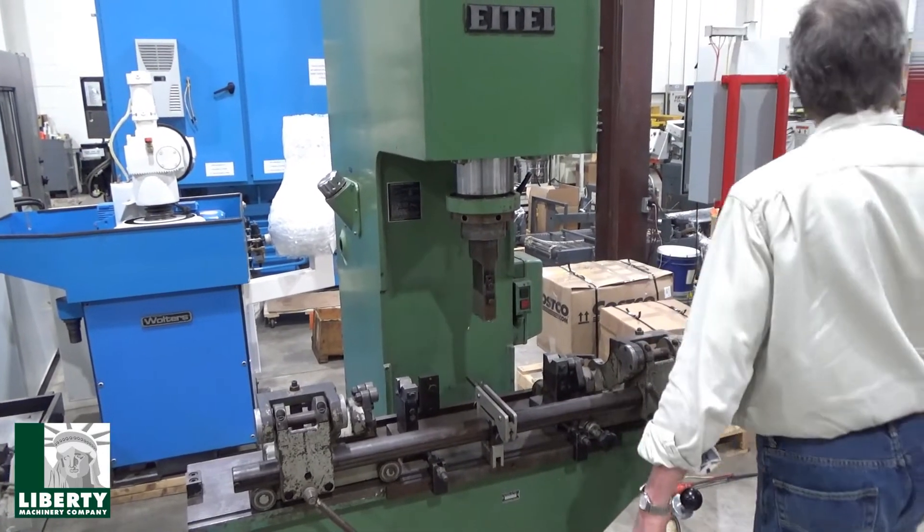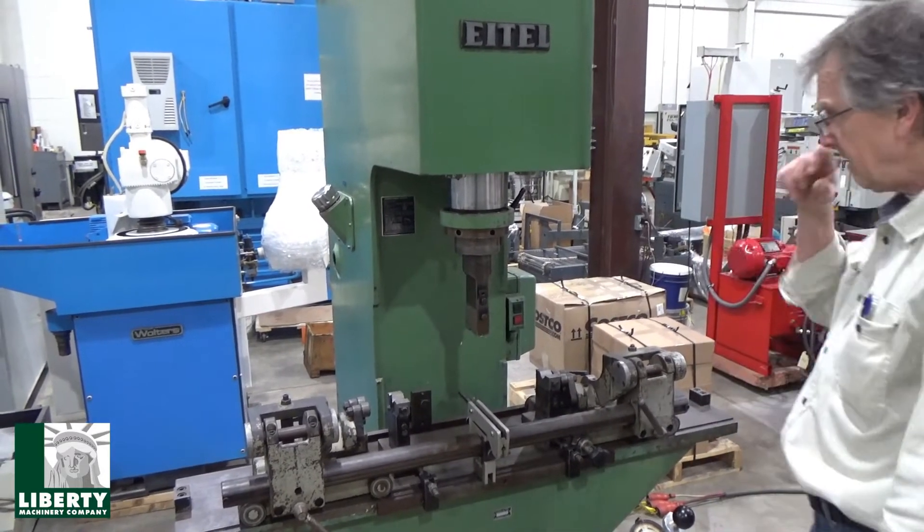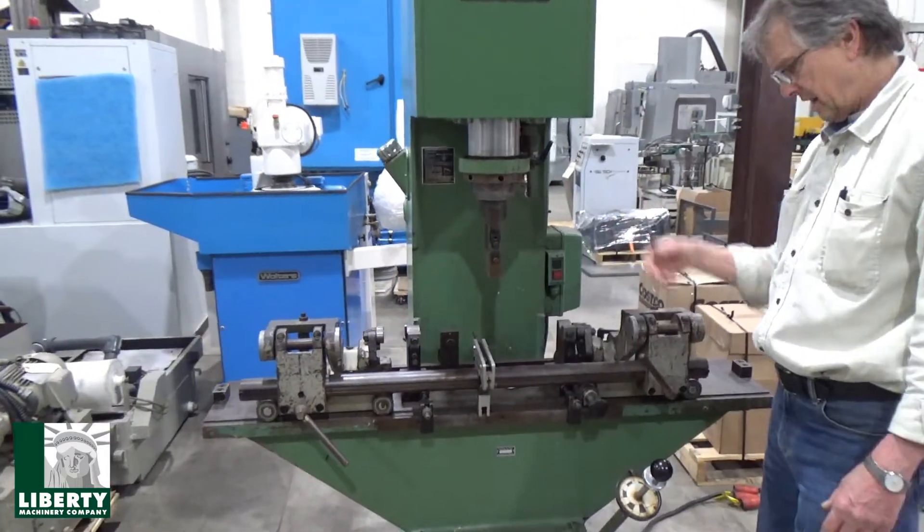Currently running at 220 volts, low voltage. Pump on. Pull this out, lock it up. Let's turn it to go up.